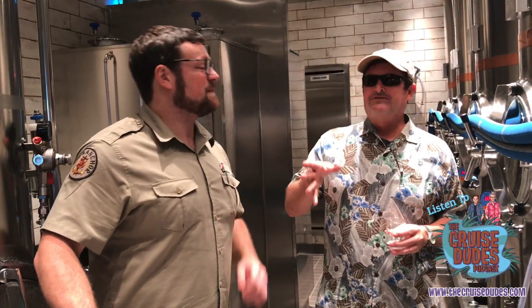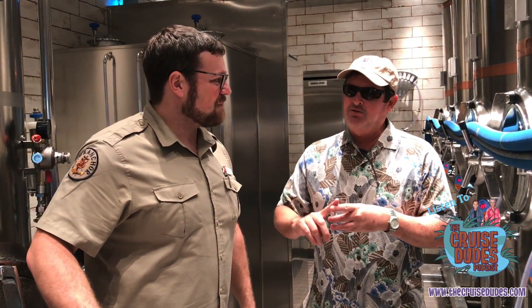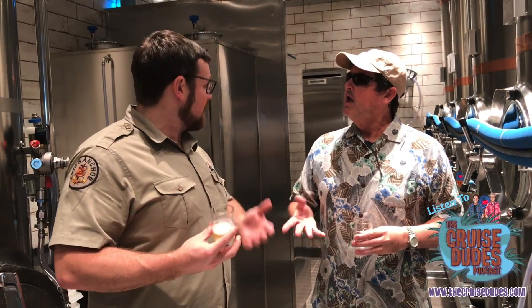I've been brewing beer professionally for almost ten — ten and a half years. But before that, I started as a home brewer almost 15 years ago. It started out with my first couple batches with one of my chemistry professors at college.